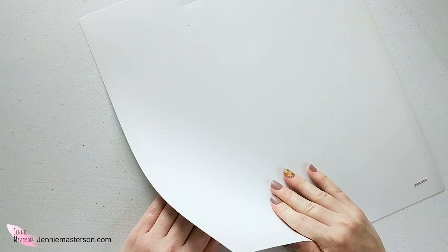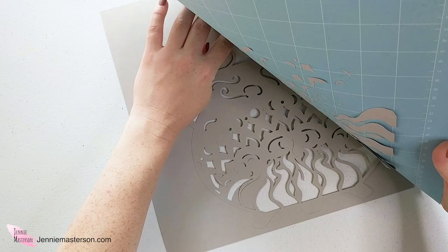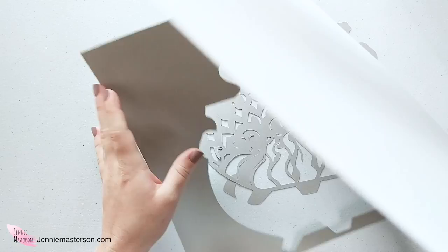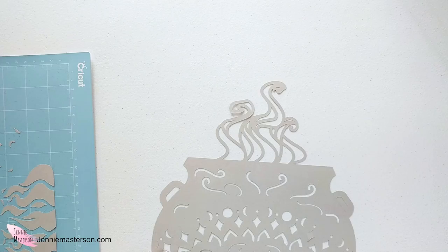I just finished cutting out the first layer out of five and it took way longer than I thought it would. This thing is a lot more detailed than I realized. So this is the first layer — I'm going to flip my cardstock over and peel the mat away from it so that I don't curl my design. Oh my goodness, there is so much fine detail on this. This is what the base layer looks like. I'm so excited — this is going to be such a fun little pot. I'll cut the next layers and come back and show you what we have.